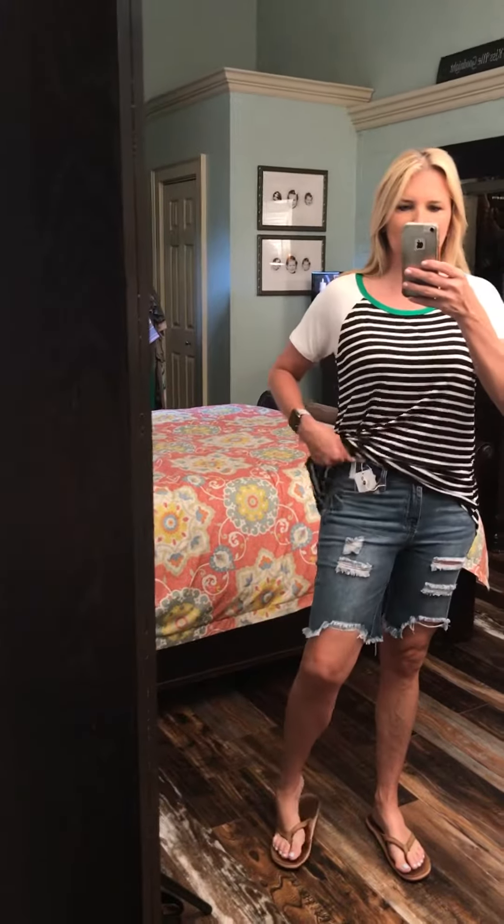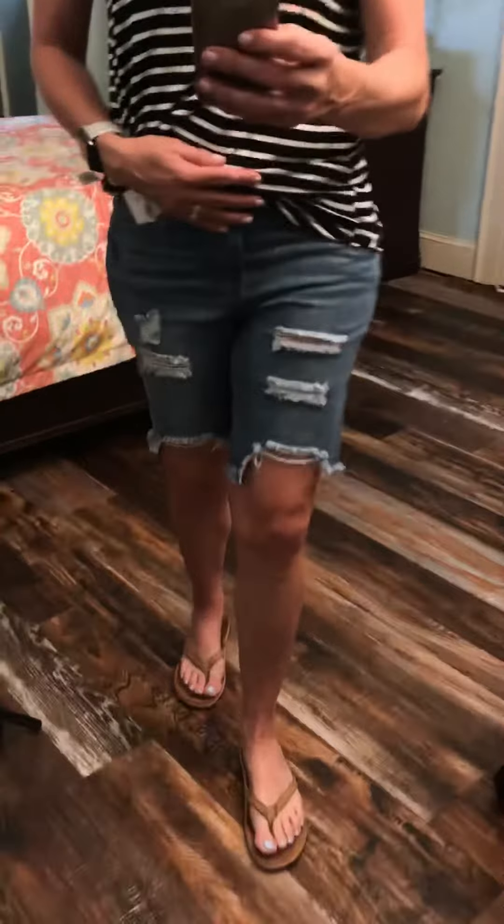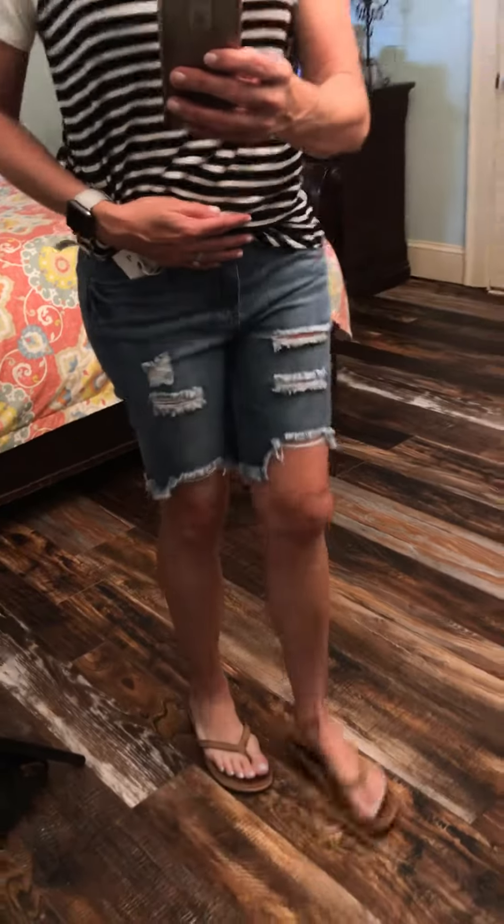Also want to show you the Bermuda shorts — I've got all the tags still hanging on. These are just like the shorts that we had before, same company, same look and feel, just a Bermuda. Some of you asked for a longer length, so you've got it.